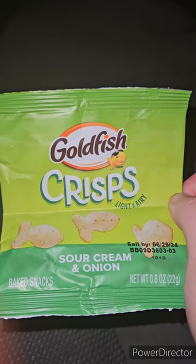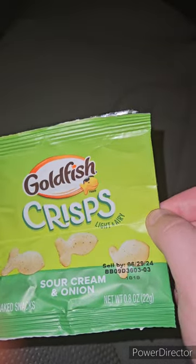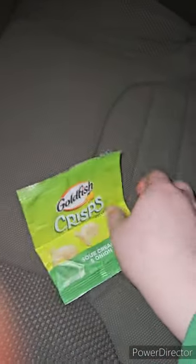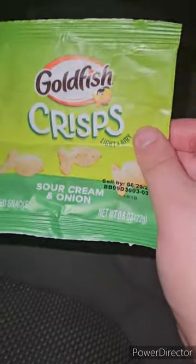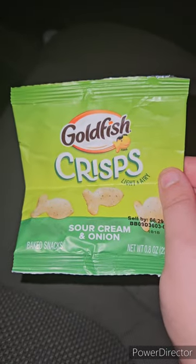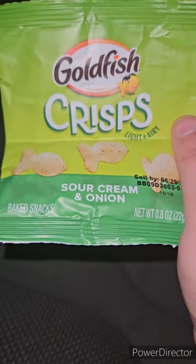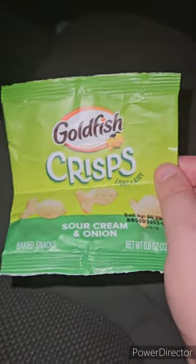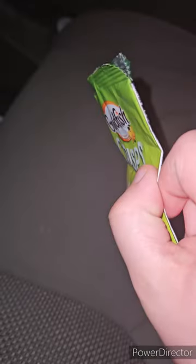I'm back with another video — happy Monday. Check this out: I found Goldfish Crisp in a little small bag. I found these two days ago and tried them — they're really good. I forgot I didn't make a part two of the best of April's unboxing compilation. I thought I was done with April's unboxing, but I guess not.